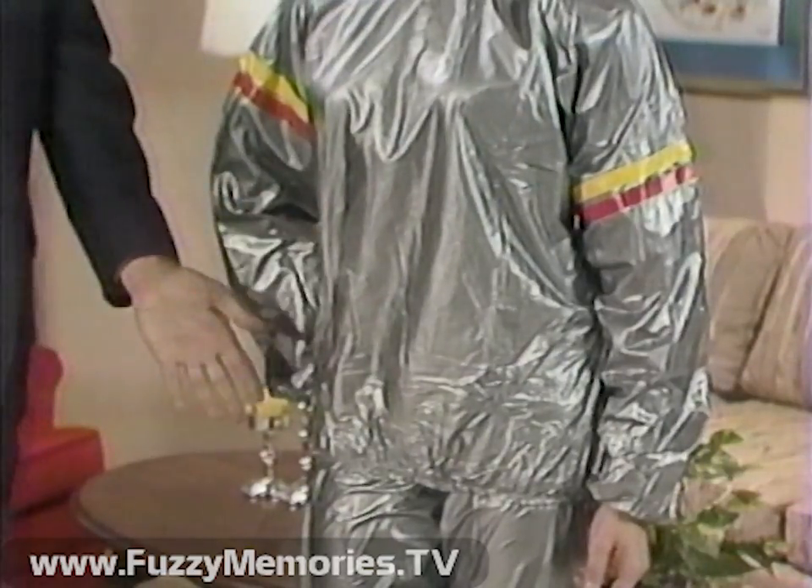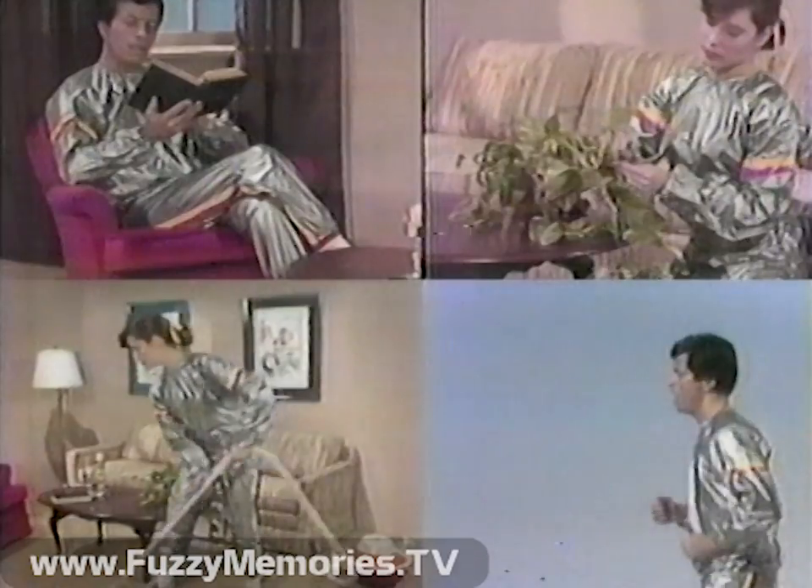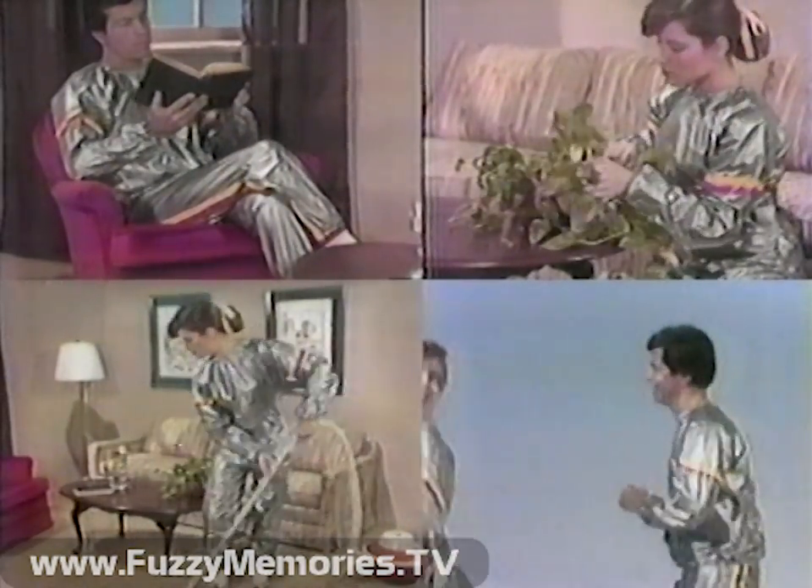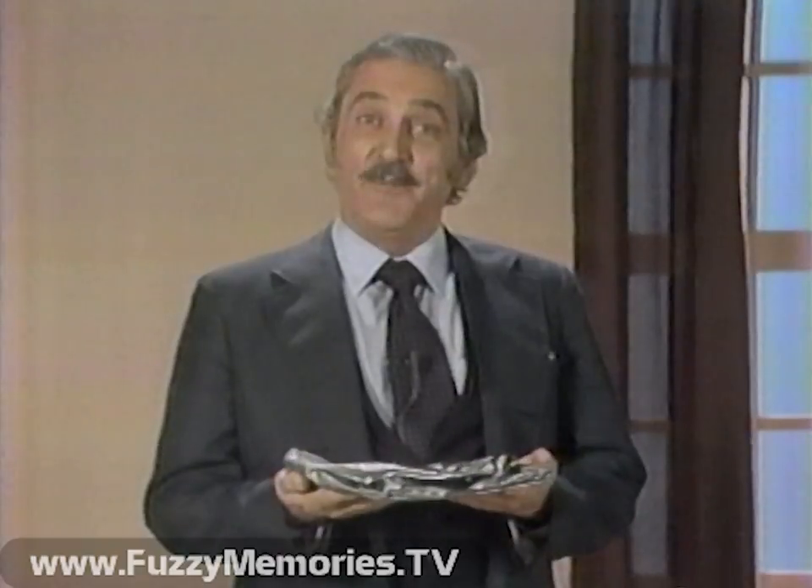Your waist, hips, thighs, even arms. Wear it while you're jogging, doing housework, gardening, or just lounging around. It's really like a portable sauna.